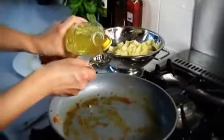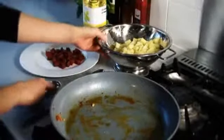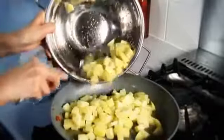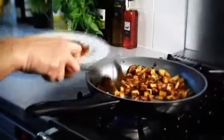Meanwhile, return the frying pan to the heat again. Add the vegetable oil and let it warm through a little. Tip the cooked and drained potatoes into the pan and cook, stirring every now and again, until they're golden and crisp.